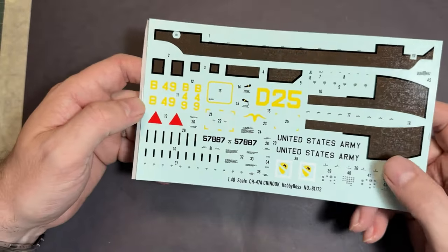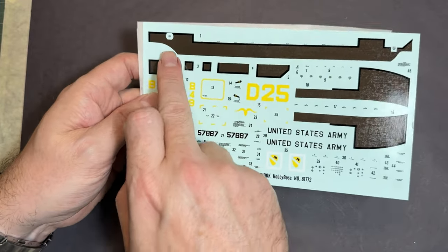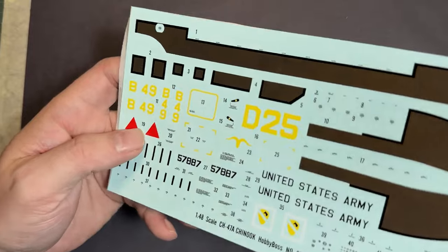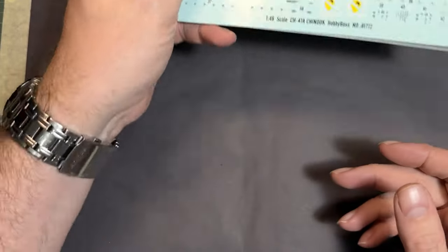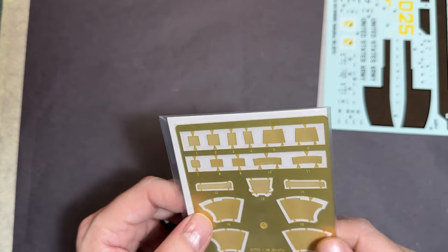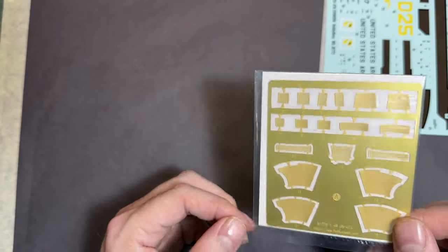Moving on to the decals — there are the walkways along the top, serial numbers, code numbers and all the bits and pieces. You also get photo-etch for the grills on the engines, which is quite heavy duty and thick — we'll have to see how that handles. So there we are — that's Hobby Boss's Chinook, a really really nice kit. It's been on the list for a good while and it will get built — I just don't know when. Thanks for watching, I'll see you on the next one!